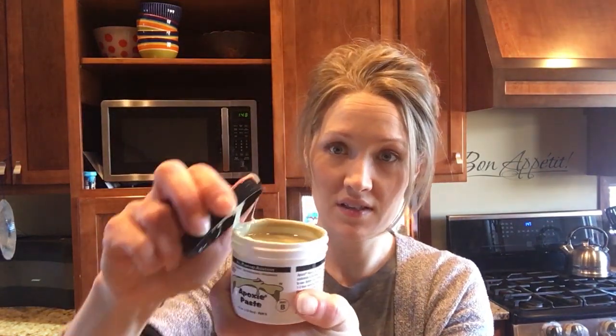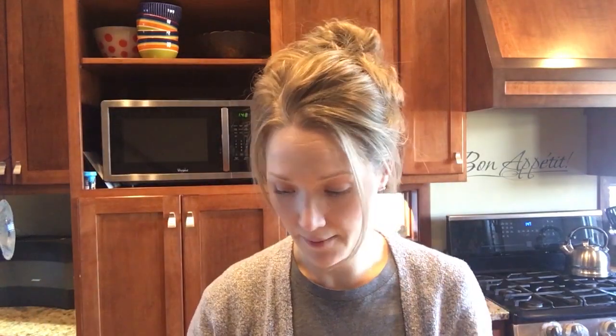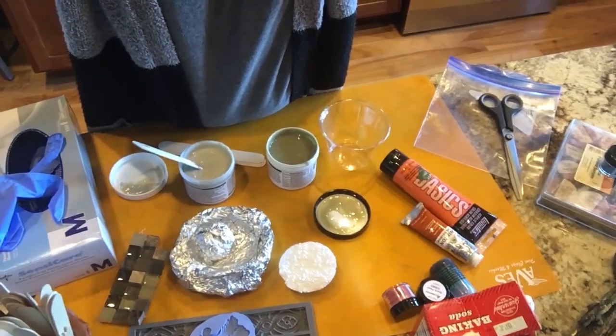Now we're going to mix it with part B. I like to scrape the lids on the sides — it's very sticky. I just use a cup; plastic cups work great. Craft sticks work excellent and I like to double them up and mix with two sticks because it's stronger that way. I'm going to tip the camera down — sorry you have to see my arm again — but I'm going to show you how we mix this and then show you additives you can add to it.